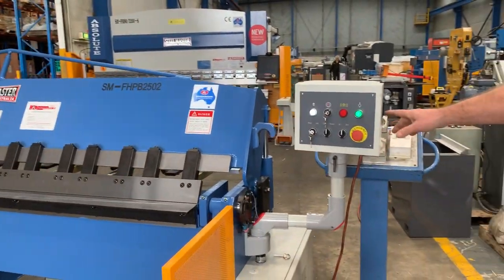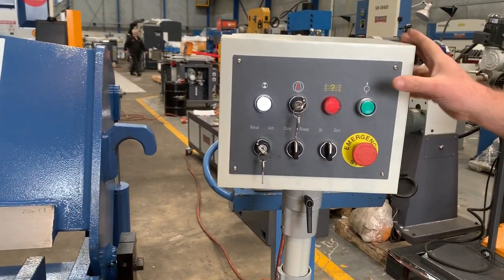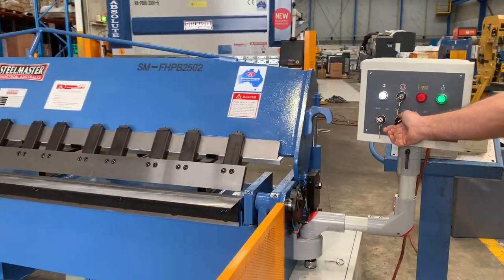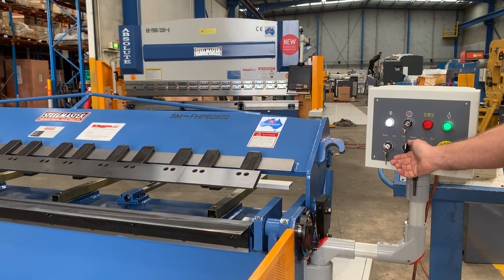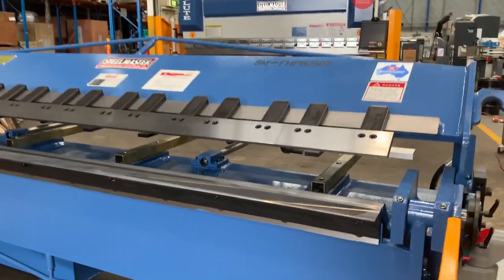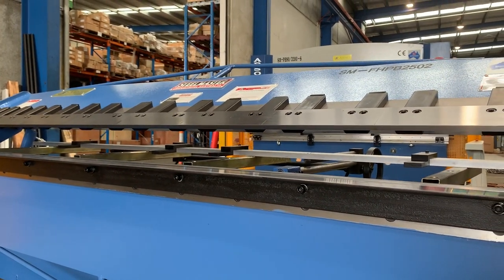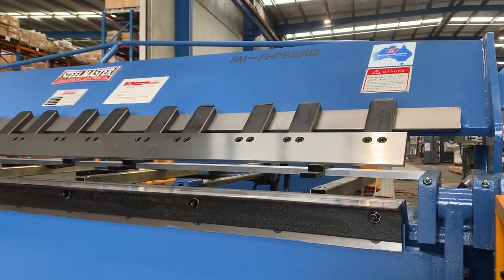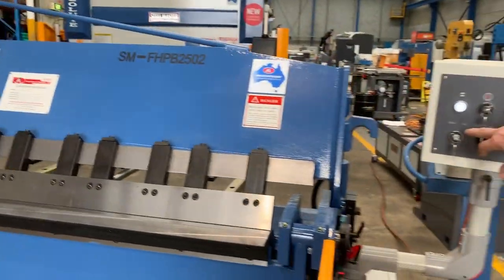On the control side, simple operation — we turn it back on and open the clamp here, releasing it so you've got full control over the actual beam itself by simply opening and closing. As you can see, there's very wide open box folding so you can get nice big boxes in and out. Then once you're ready, clamp that by the controller. That's in manual mode now.